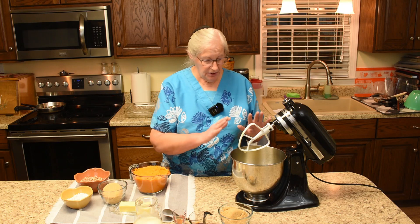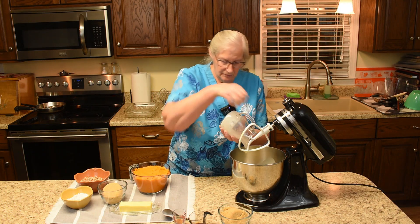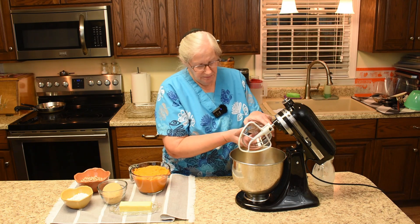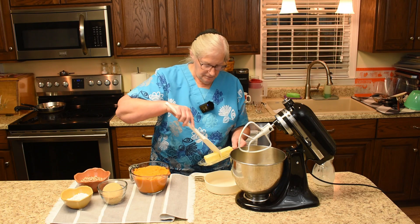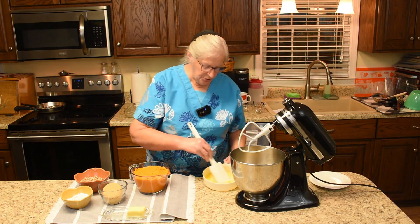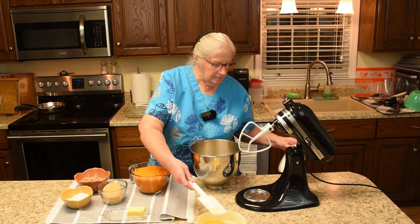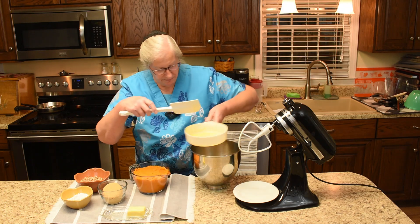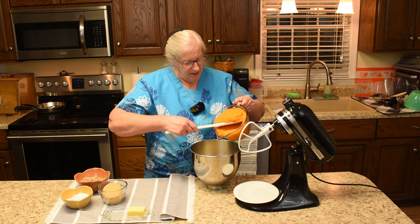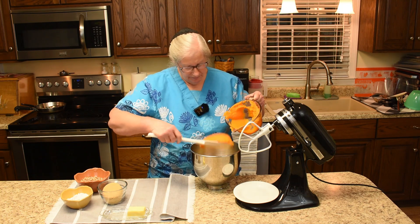Now we'll go ahead and add the rest of the things that go in the souffle itself — not the topping. So, the canned milk, vanilla extract, ground cinnamon, brown sugar, and a half a stick of butter — we'll put it in the microwave and melt it. That was room temperature so it didn't take long at all. And last but not least, in goes the sweet potatoes. Mix it all together.